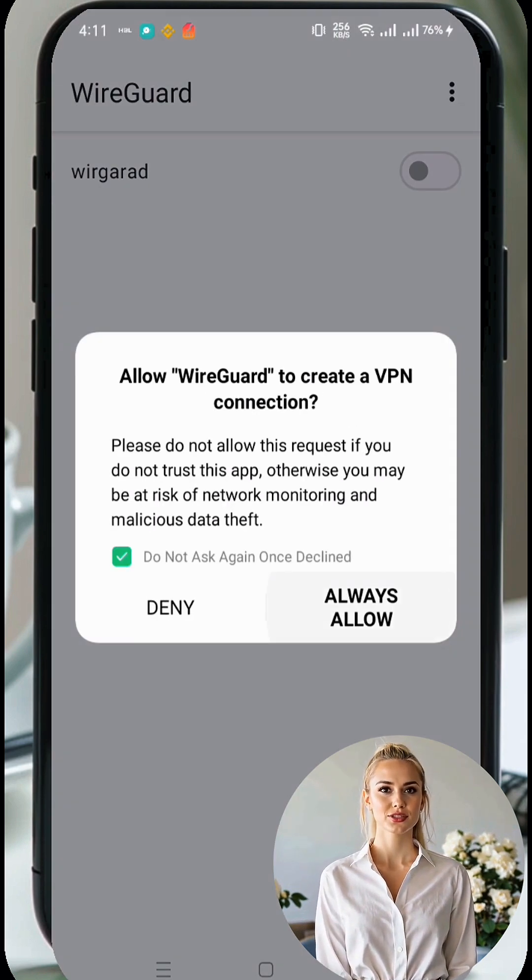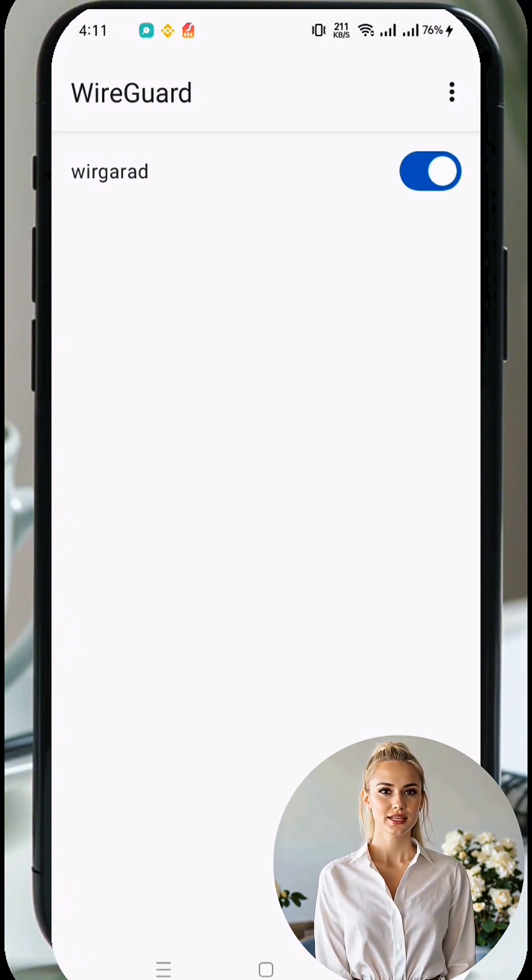With all settings configured, it's time to activate your VPN. Simply tap the radio button next to your server profile to start the VPN connection. And that's it! You've successfully set up a WireGuard server and configured it on your Android device.